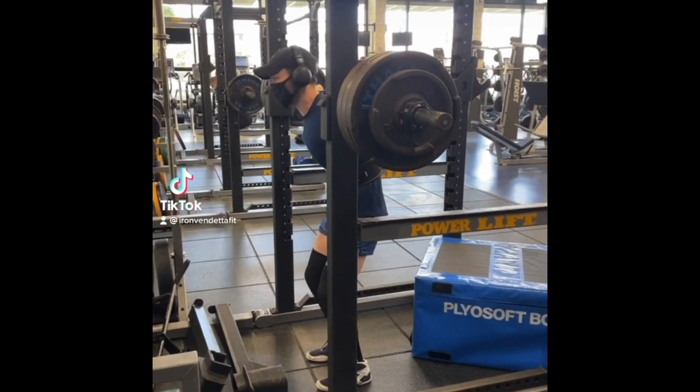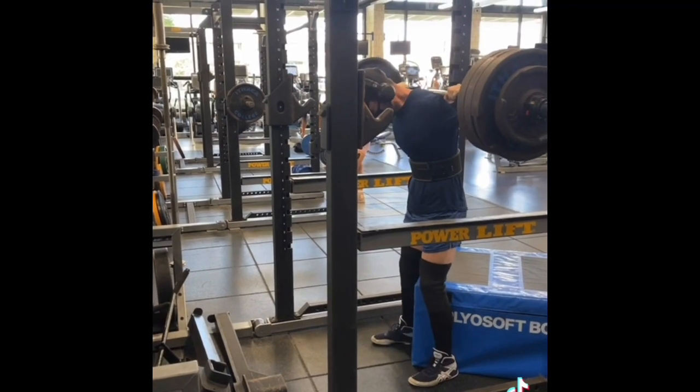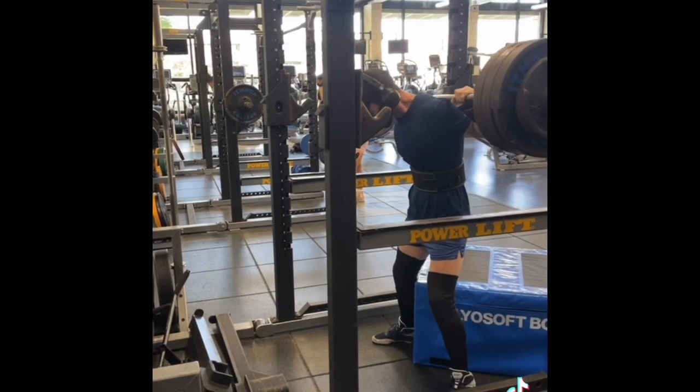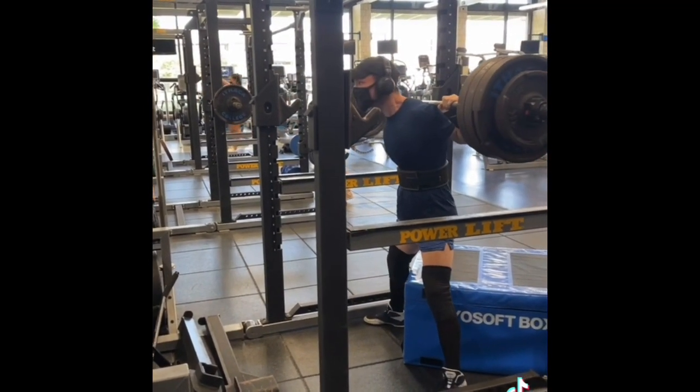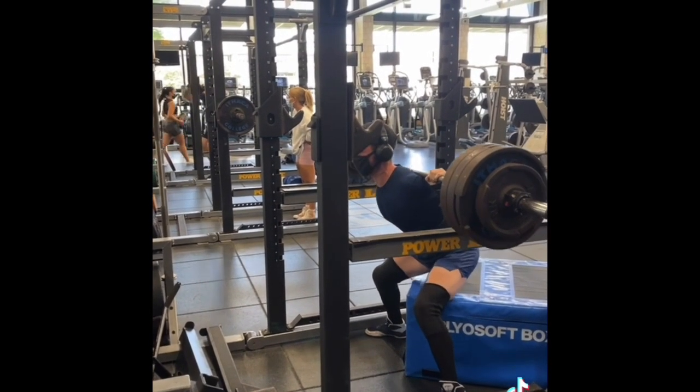Alrighty boys and girls, we have a massive lower body max day today. We hit our top single at 365 pounds at a body weight of 145, also known as 2.52 times body weight. Let's go.